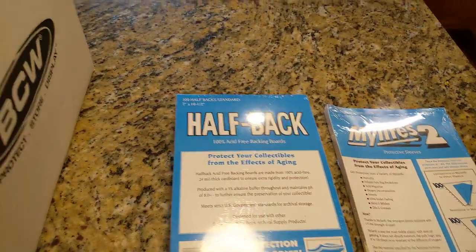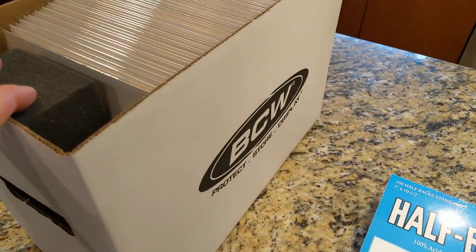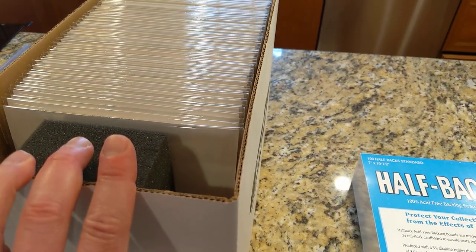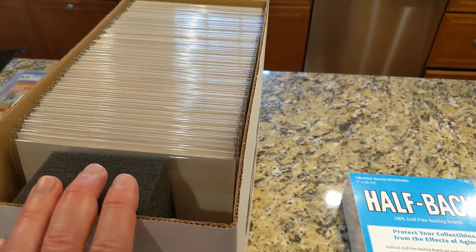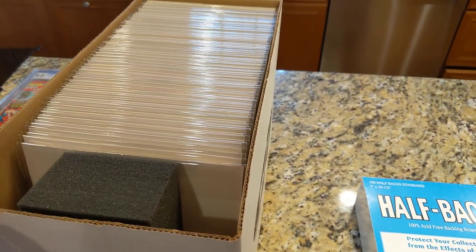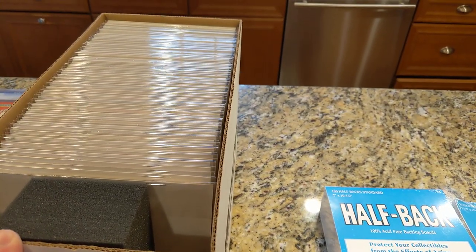As far as comic boxes go, I use BCW. This is part of the comic book house — a shelving system where you can actually remove boxes from different levels, so it keeps it convenient. In the old days I'd have to unstack boxes to get at a lower level, but no more with the new BCW comic house.